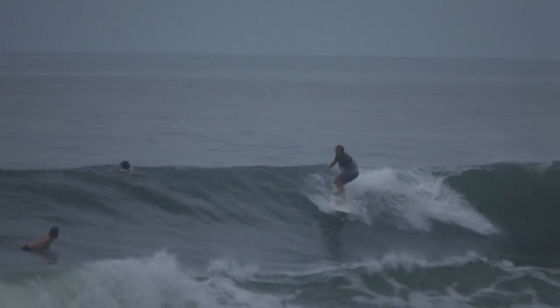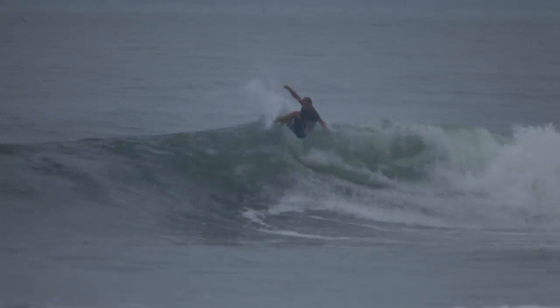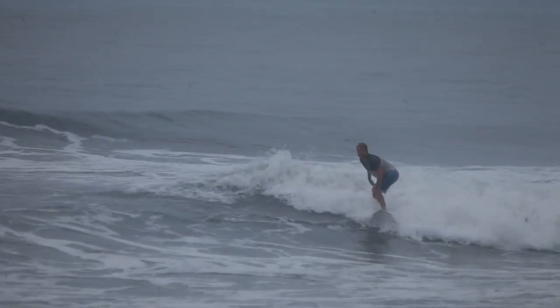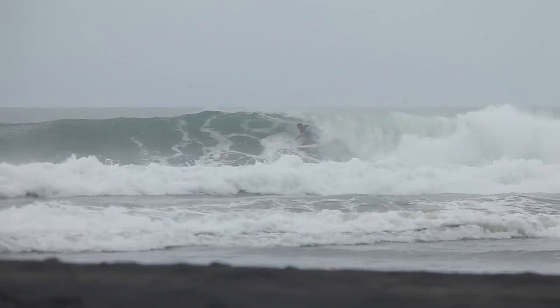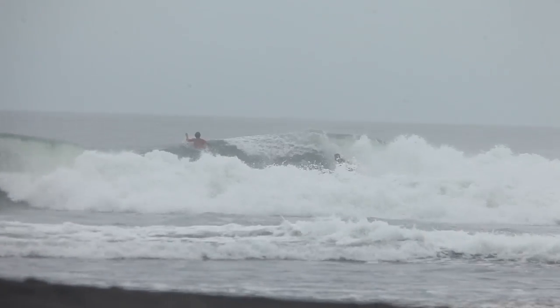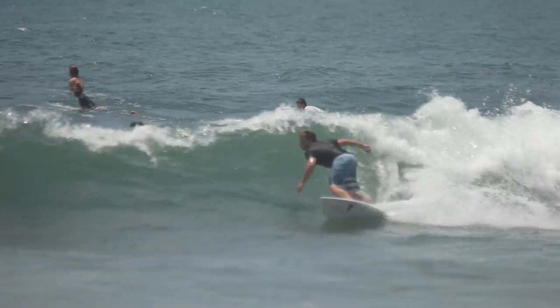It took me about three months to build up the courage to switch boards, and the first session I had on it I was like, this board is actually pretty special. I felt like it was really light and whippy, but at the same time it could hold itself in any windy or choppy conditions. Up to about three to four foot the tail was quite loose but would hold through cutbacks, while also being very willing to release on reverses, and it was also very good in the air.